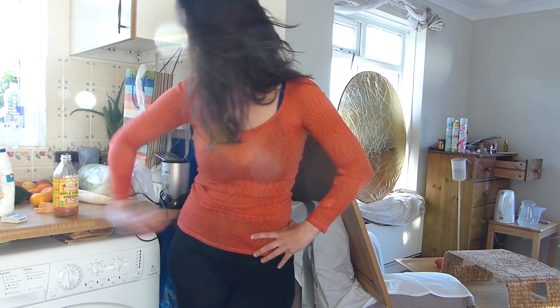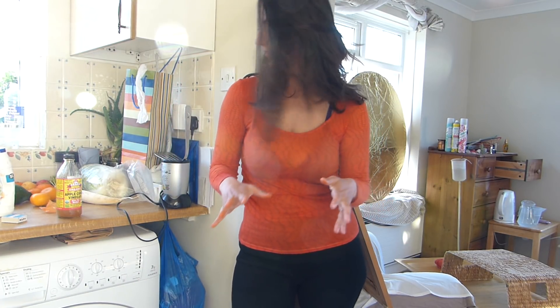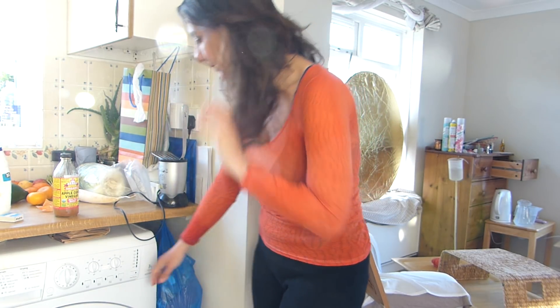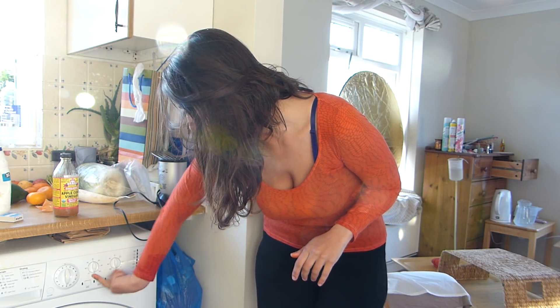Now what you want to do is close up your washing machine and turn it on a program called cotton — 90, 60, or 40 degrees. Any cotton program will work, but don't use 90 degrees because you'll ruin your clothes, and don't use 40 degrees because the color won't soak through and won't stick to the fiber. The optimal temperature is 60 degrees. I set it on cotton program, which is number one on mine, and adjust my temperature to 60.